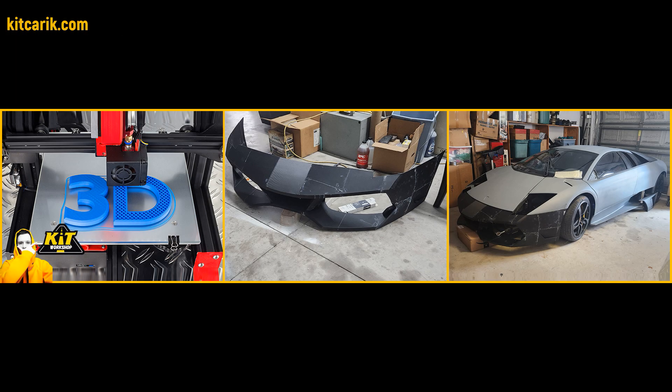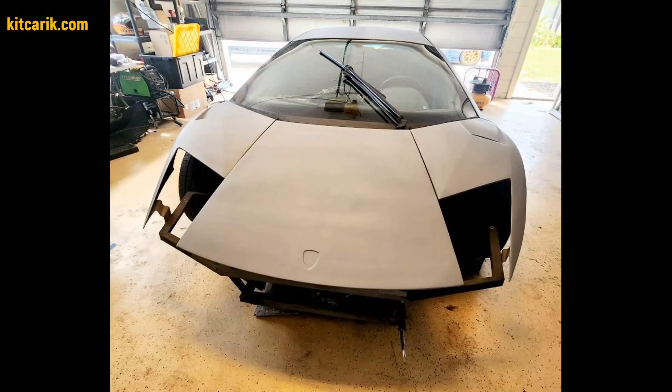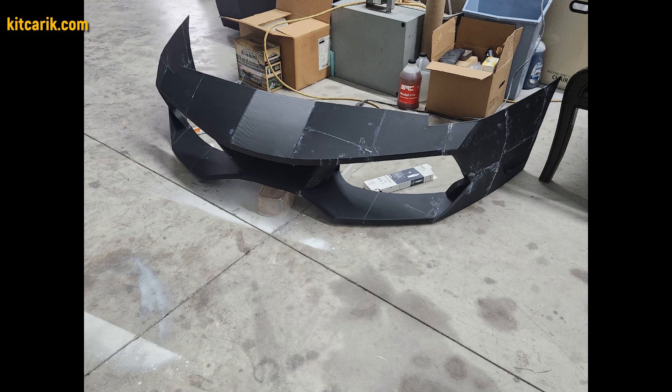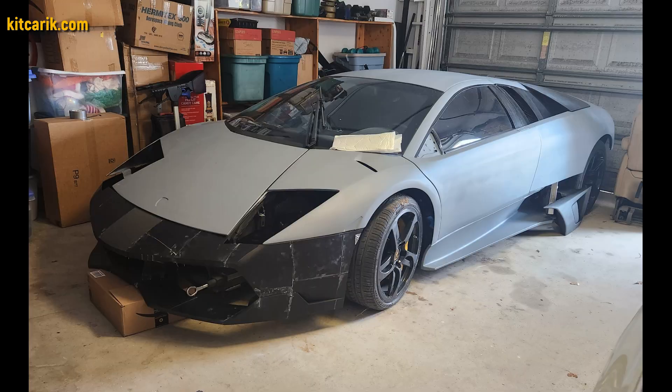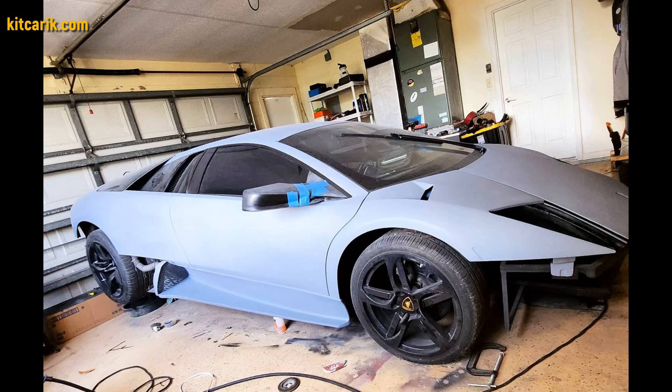3D printing is also a great option when you need to make missing parts of a car, as did another client of ours from the USA. We prepared bumper files and other files for him. He printed the bumper on a 3D printer and installed it on an original Lamborghini Murcielago. Then he will make finished carbon parts using these printed pieces.